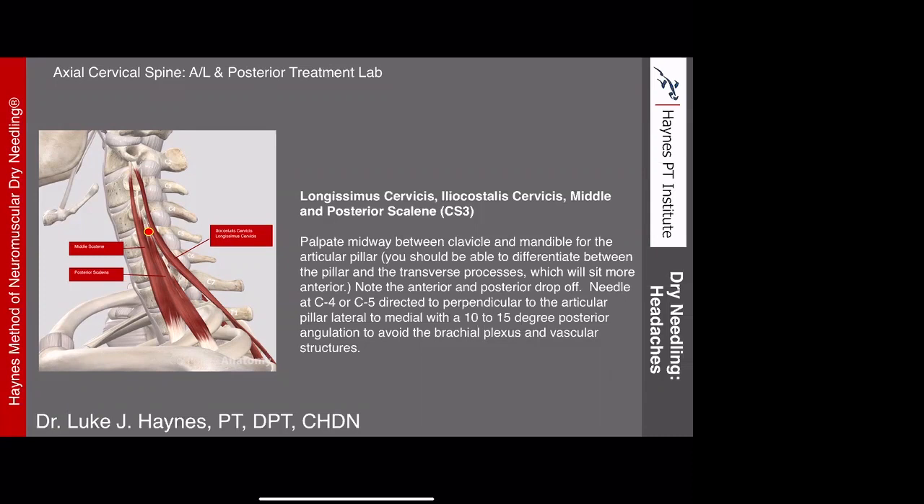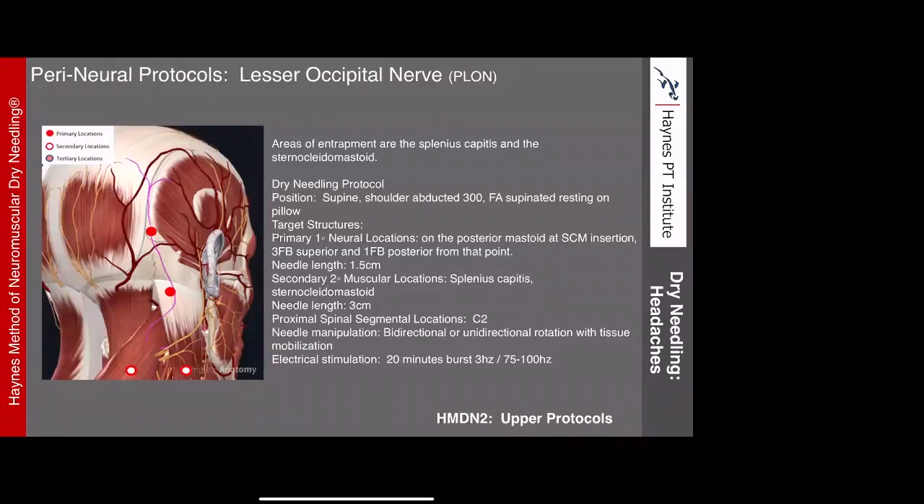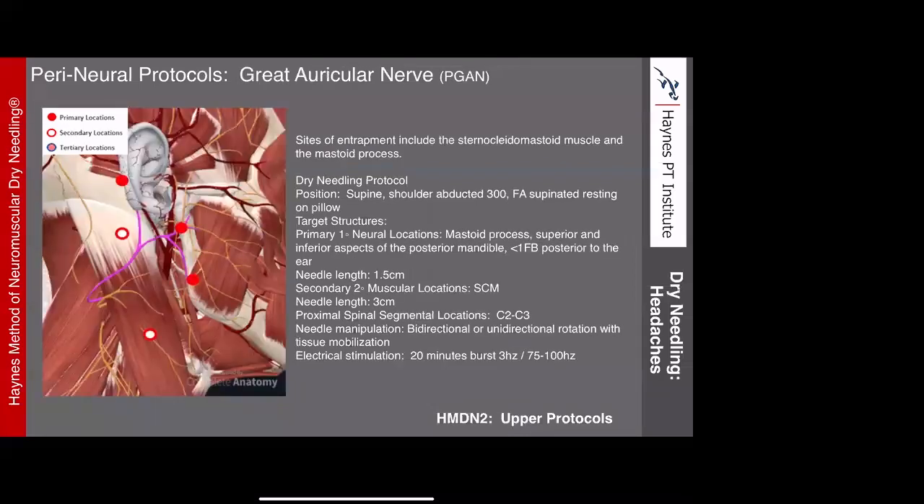For the lesser occipital nerve, the key location is between the occipitalis and temporalis where the nerve comes up, more specifically at the posterior aspect of the mastoid where the nerve comes through the fascial plane right at the superior nuchal line. For the great auricular nerve, the primary spot is where it crosses the fascial plane behind the ear, slightly anterior on the mastoid. There are also two entrapment locations at the posterior superior and inferior aspect of the mandible where the nerve can become trapped.